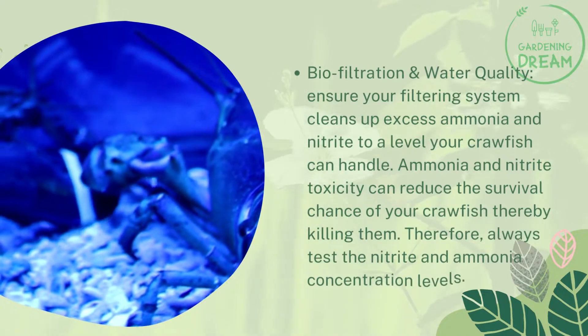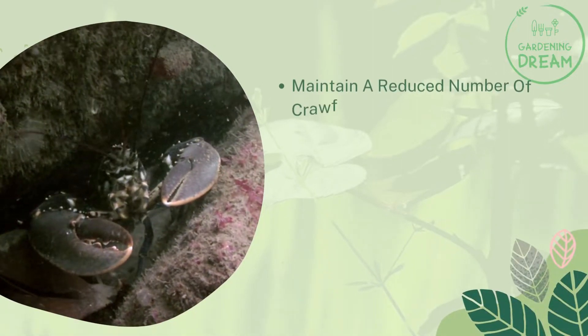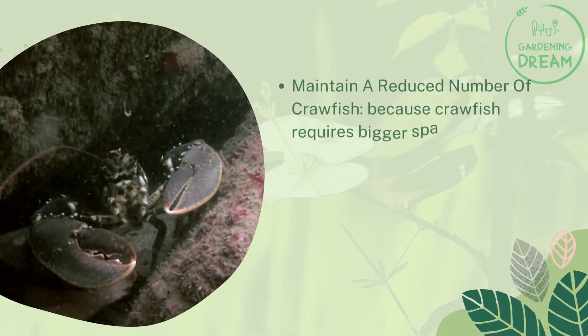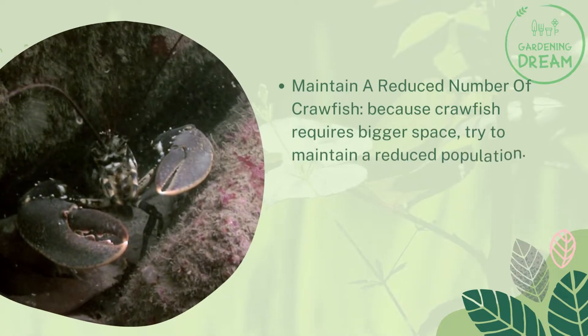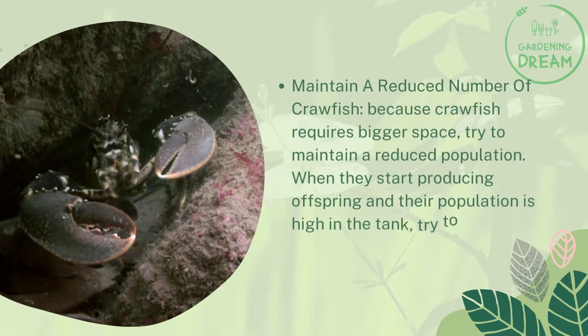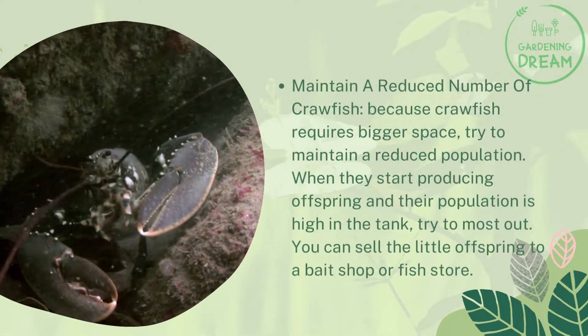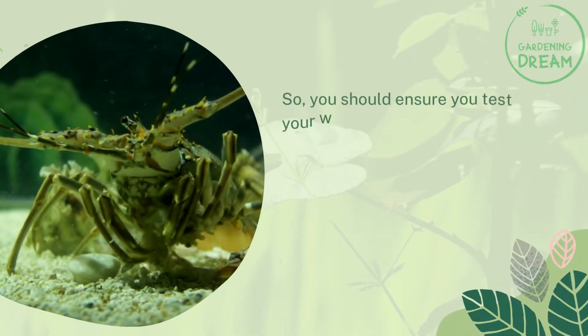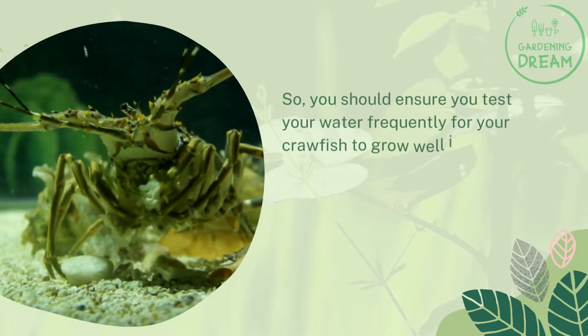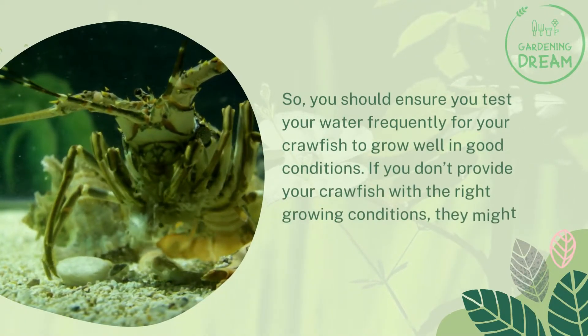Always test the nitrite and ammonia concentration levels. Maintain a reduced number of crawfish, as they require more space. When their population grows high, try to move some out — you can sell the little offspring to a bait shop or fish store. Ensure you test your water frequently so your crawfish can grow well, as the wrong conditions may cause them to die.